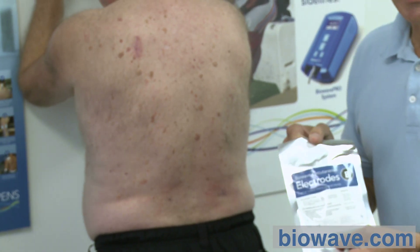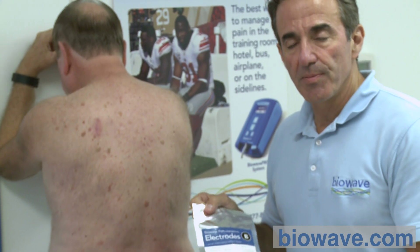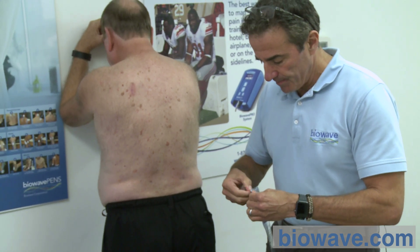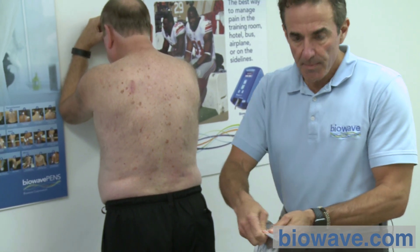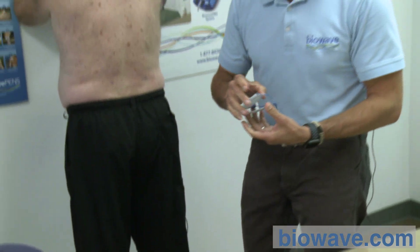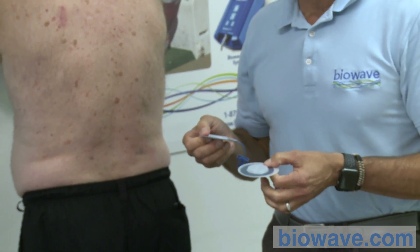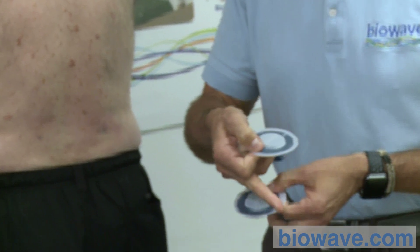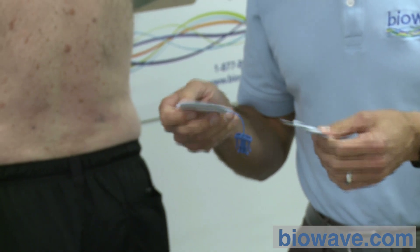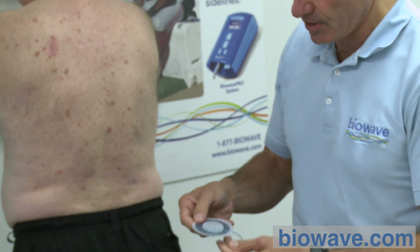The percutaneous electrodes are sterile, single use, and come in a vapor-proof foil pack. Open them from the top, peel the pack apart, and you'll have two percutaneous electrodes. We recommend not wearing gloves while placing these because the gloves will stick to the hydrogel around the perimeter of the electrodes. It's easier without. You cannot touch the needle array once the electrodes are opened.